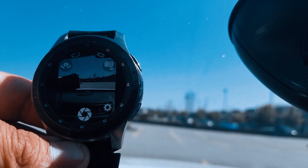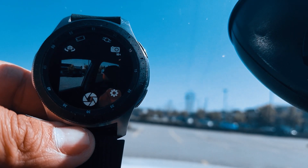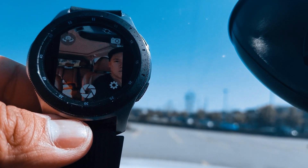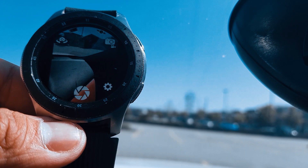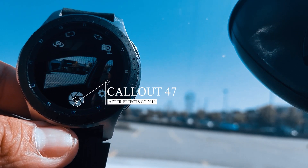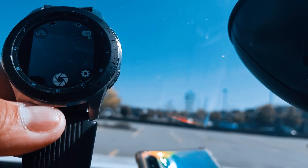Basically this app will monitor everything for you. Wherever your phone is pointing at, you can see everything on your watch. You can actually take a picture on the watch — just press the button on there and it will go directly to your phone.